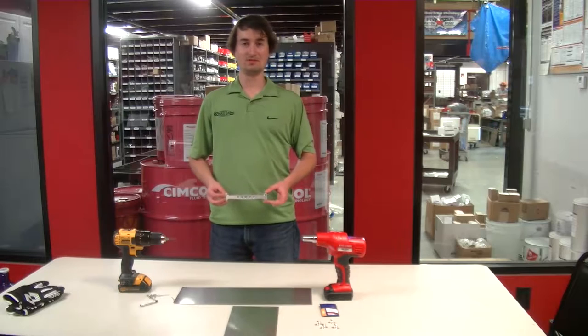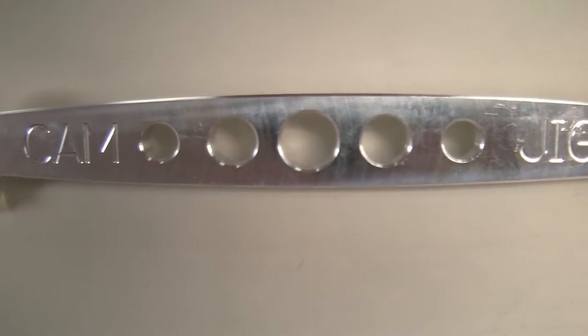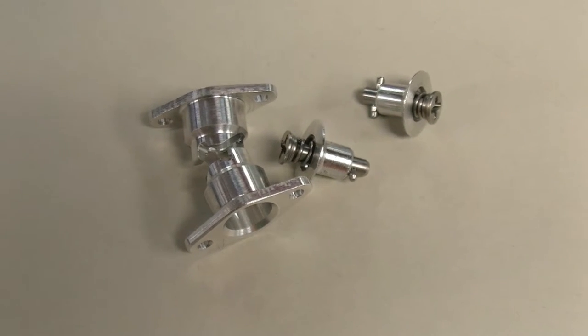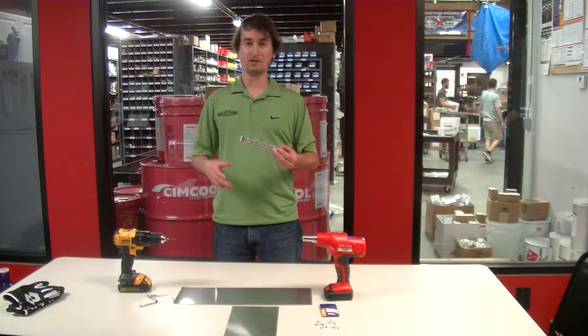Hello everybody and welcome to Full Throttle Tuesday with SRI Supplies. I'm Chase Forbes and today we're gonna try out this cam lock drilling jig. For those of you who don't know what cam locks are, they're an aerospace quarter-turn fastener that a lot of NASCAR guys use on their windows, and truck series guys use it to affix bed tops.